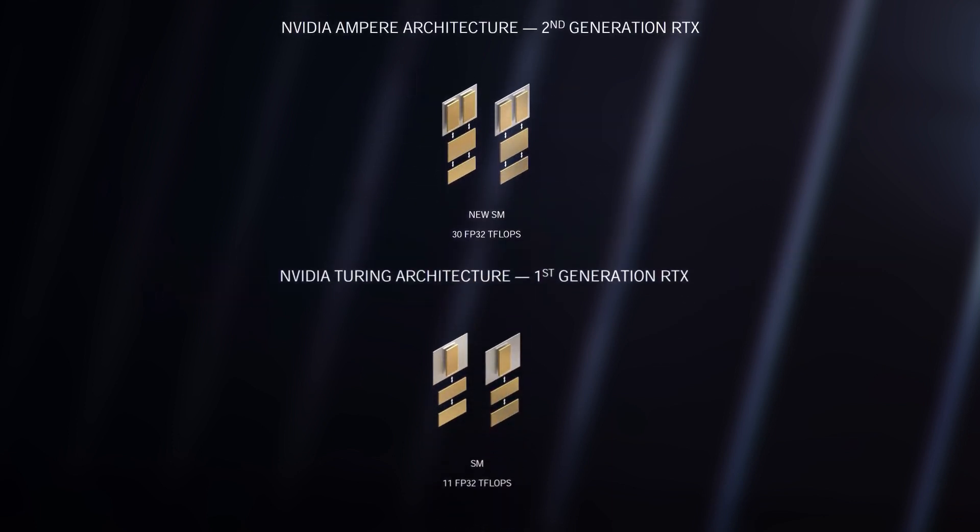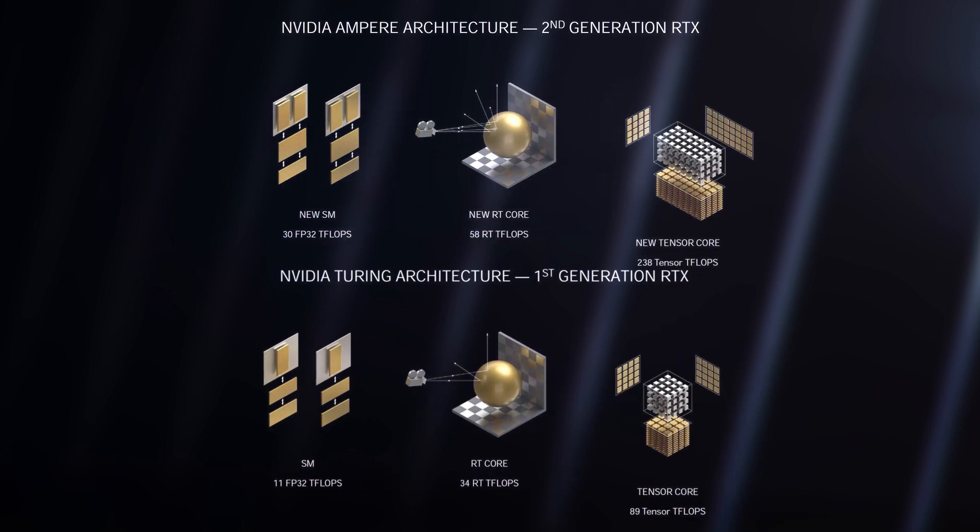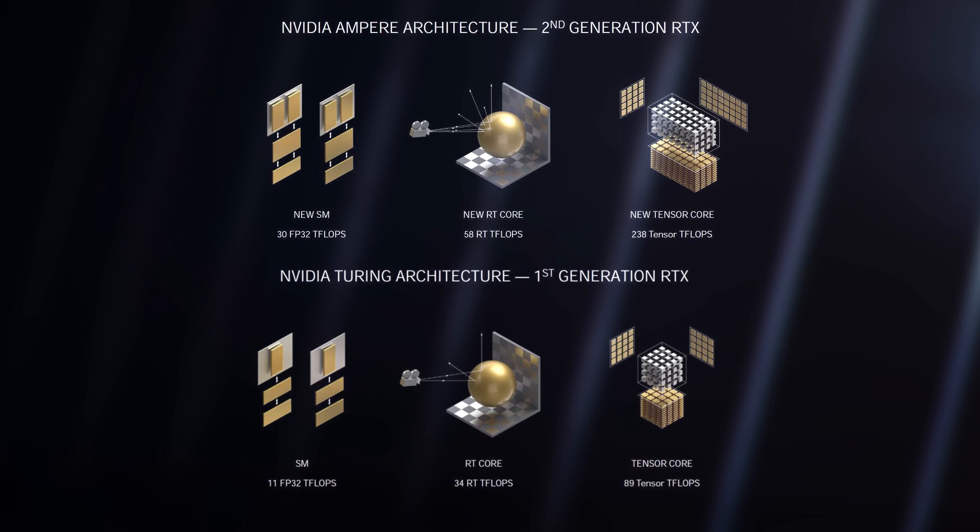Ampere takes these all up a notch, with the CUDA cores now capable of performing two shader calculations per clock versus one on Turing, giving a huge increase in brute force power. Meanwhile, the second-gen RT cores also have their throughput of ray-triangle intersections doubled, which is critical for improving the sluggish ray tracing performance of Turing. And finally, the third-gen Tensor cores get even more of a performance boost, which is important to improve the performance of DLSS.